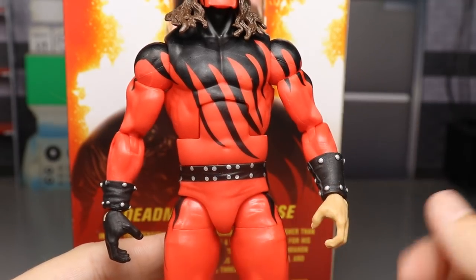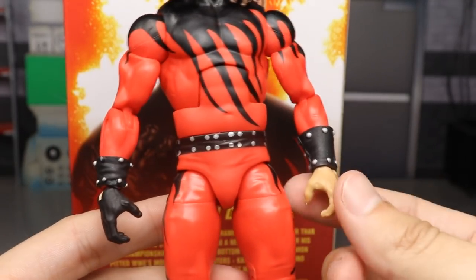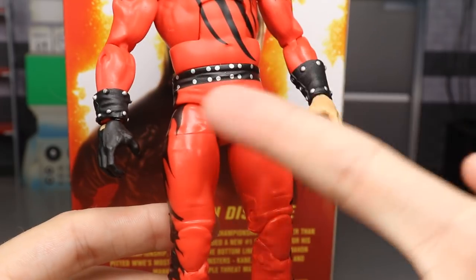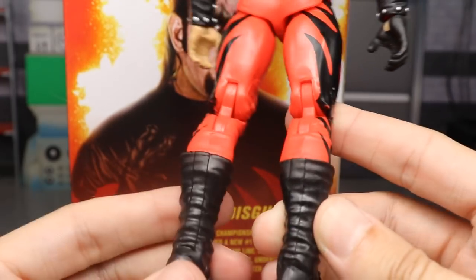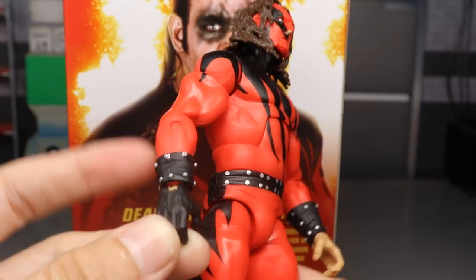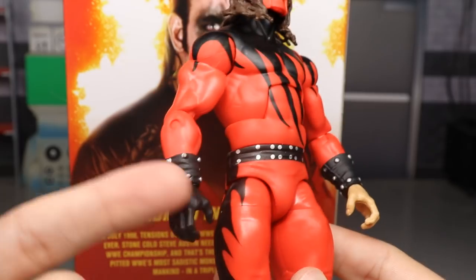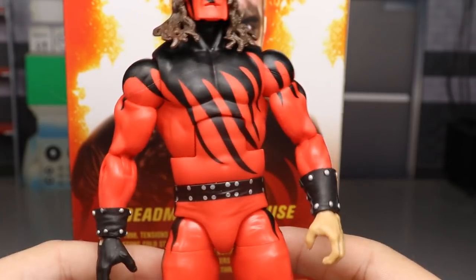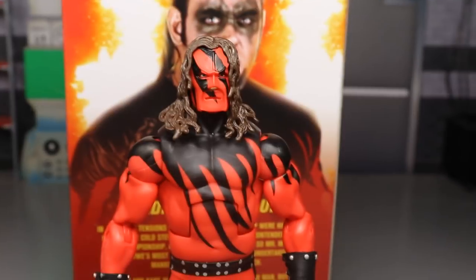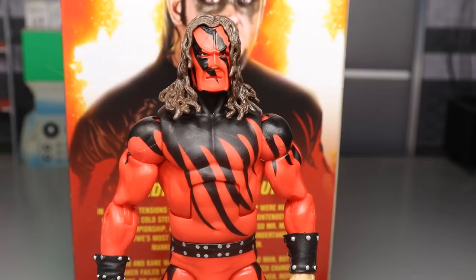The Elite 12 obviously just had the one sleeve, so it's nice to add this one to the collection. The gauntlets are still loose like on the older Kane figures, but they're easier to remove now because the hands are interchangeable — you can pop off the wrist gauntlets if you want. Going down, it's the same as Elite 12 with the red and black legs, and you've got the big black boots Kane is known for wearing. That skin-tone peg for the hand is just annoying and noticeable, but overall you have a pretty perfect Kane figure here. I'm definitely adding this to the Kane shelf.